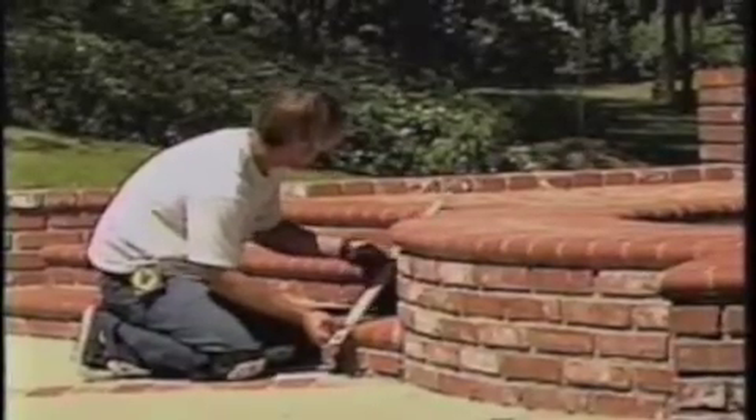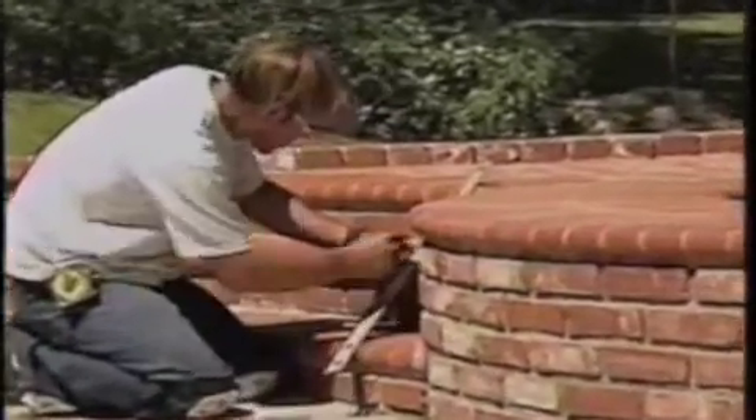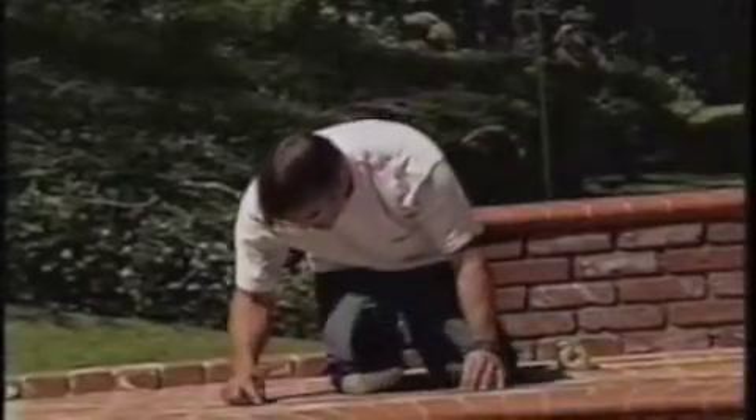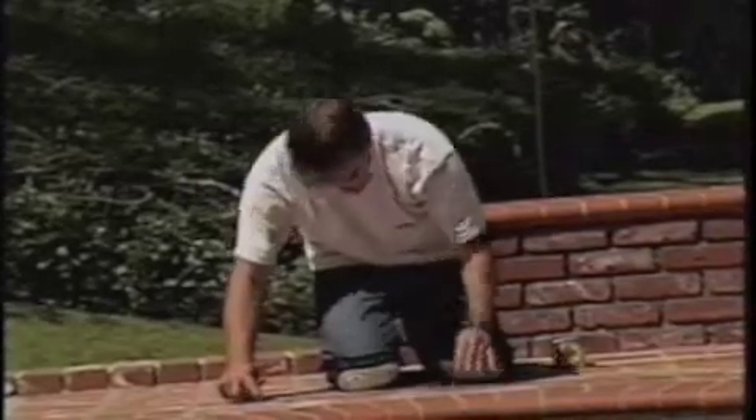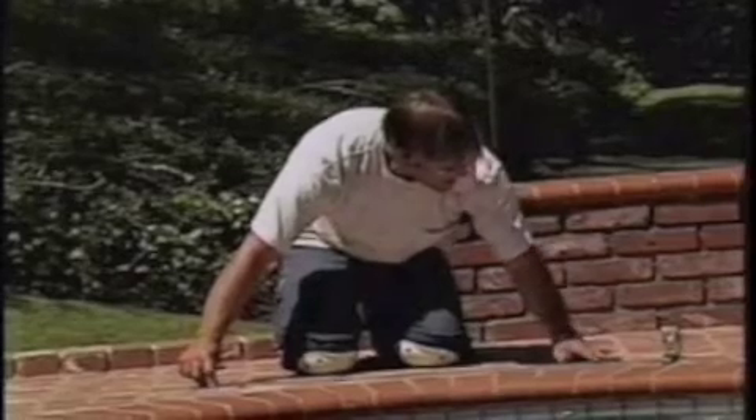To climb the stairs, use the template to draw a straight line along the path of the fence. Next, mark the holes along the line, making sure to keep them one and a half inches from either edge. This will ensure the required three-inch distance between panels. This is the most important and time-consuming part of installing your fence — be sure to take the time to do it right.